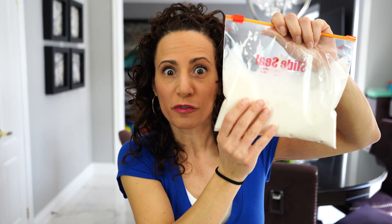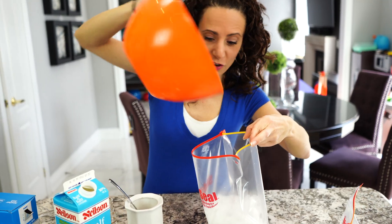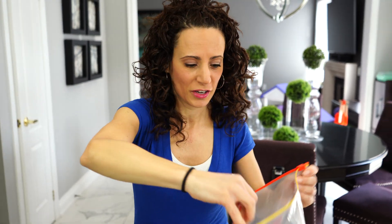Now we're going to use the second bag, which is the big bag, and we're going to fill this with lots of ice. So we got the ice. Now for the science behind it.